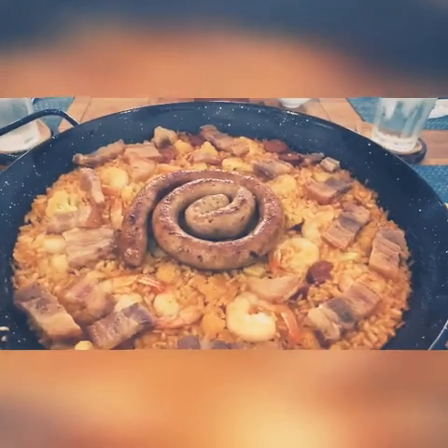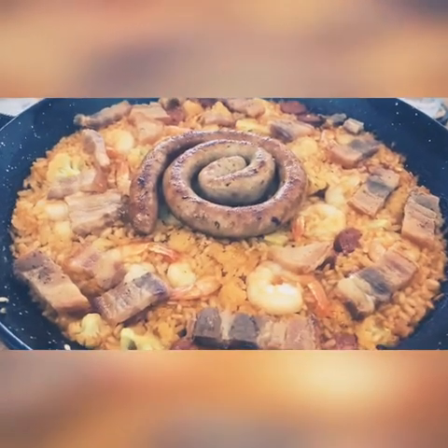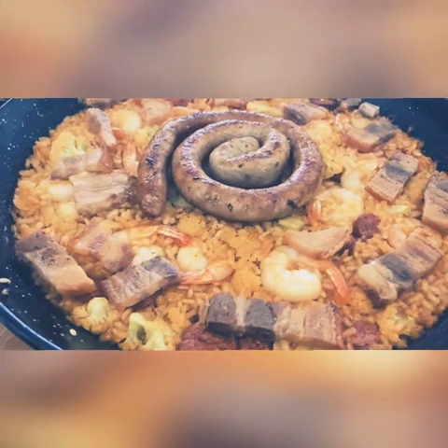So this is the finished product — this is a paella with whatever we have in our house. We have pork with kipara, shrimp, cauliflower, and turkey.